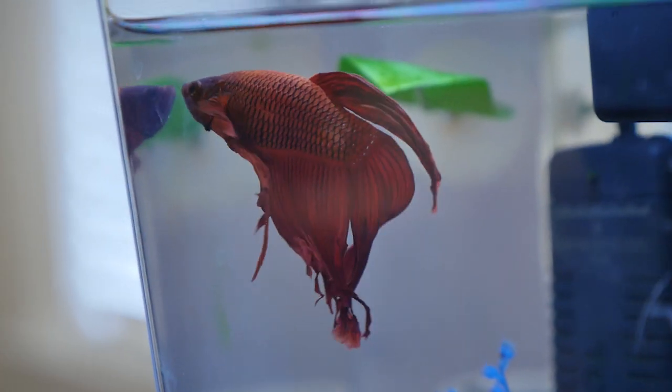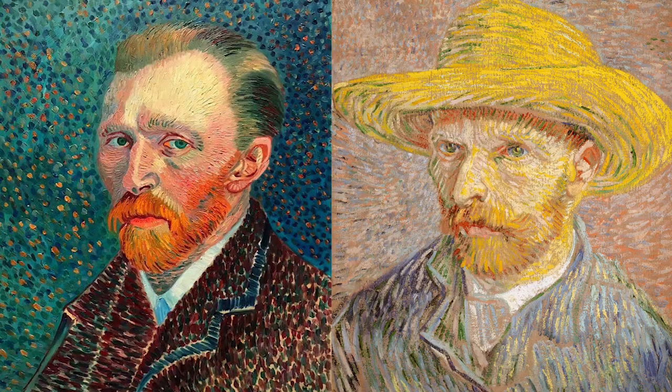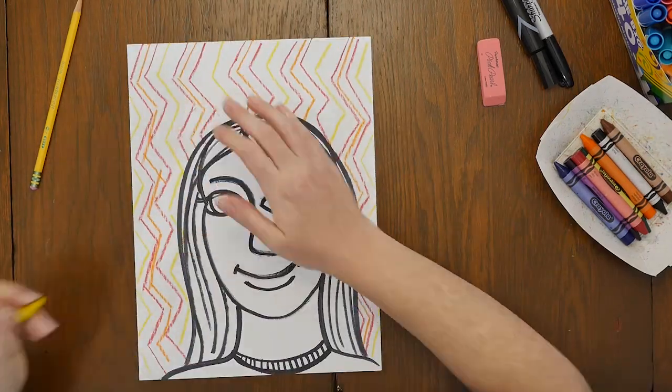Hi everyone and welcome back to Vincent, Henri and Art with Miss C. I hope you've enjoyed our other videos and learning and creating with us. Today's lesson is inspired by the famous artist Vincent Van Gogh — the same artist that our redfish Vincent is named after. We'll be learning about the life of Vincent Van Gogh, looking at some of his artworks, mainly his expressive self-portraits, and then we'll create our own self-portrait with rich textures and patterns in the style of Vincent Van Gogh.